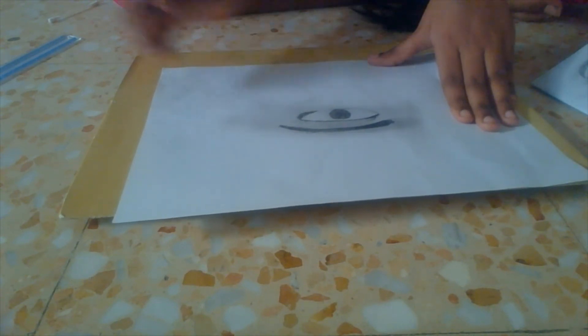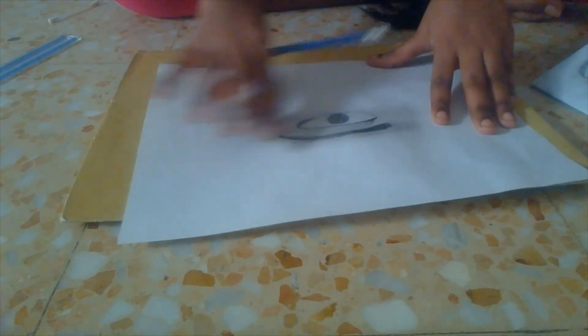That was the tutorial on how to draw an eye. If you like my tutorial, make sure you like the video and subscribe. This is the result — you saw how it looked at the beginning, and now look at it. That's it for today, I hope you enjoyed the video. Subscribe, hit that like button, and see you tomorrow!